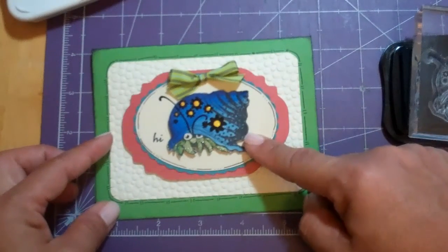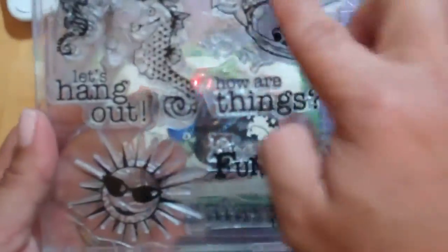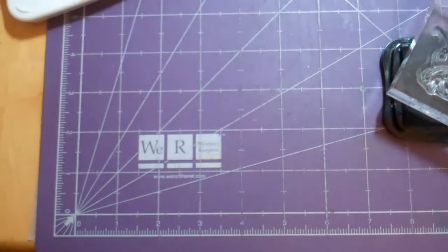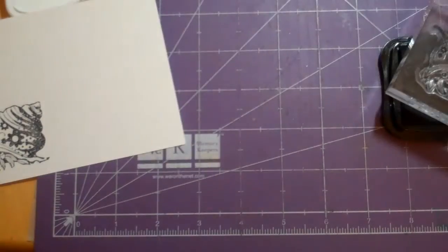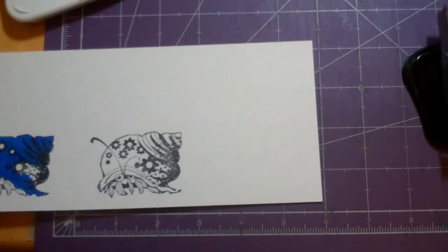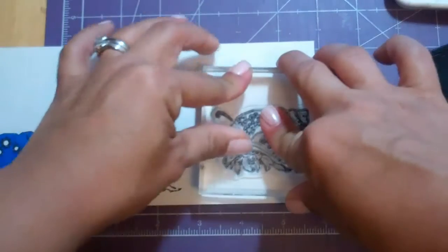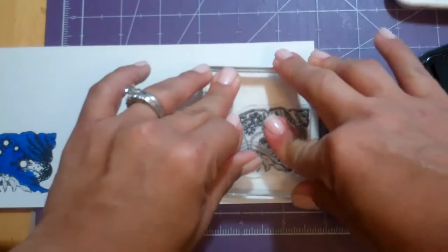I got this cute little Studio G Hermit Crab stamp from Joann's — there's a whole collection of them. I've put them here in a CD case; these are all ocean themed ones. I went ahead and stamped him on some watercolor paper. You can get it in the art department of Joann's and Michael's or any kind of art store. I'm using Memento Tuxedo Black because it doesn't run when you color it, and I'm stamping on the smooth side first.